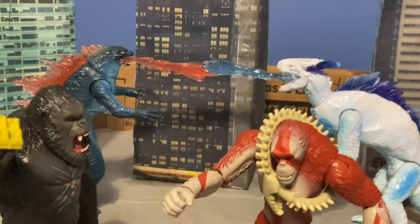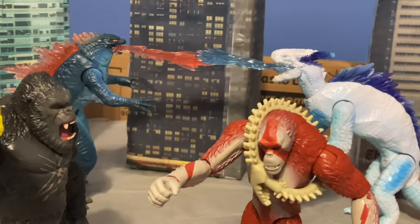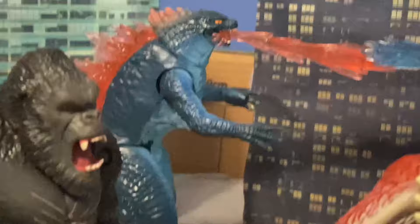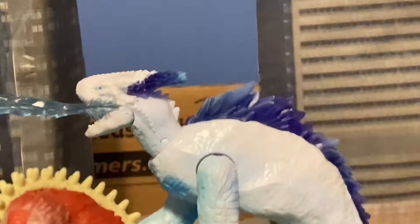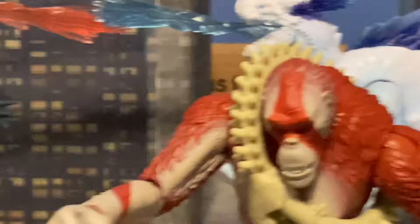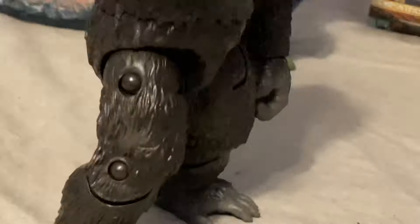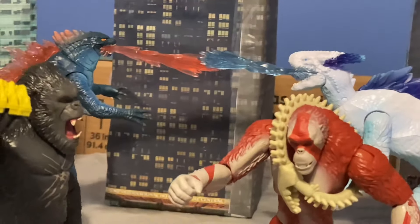Overall, I give this whole wave an 8 out of 10 — there's room for improvement. Better articulation, give Godzilla neck articulation, just a little bit more articulation everywhere. Shimo — love the paint job, wish this was the first release of the figure and not the two-pack release. Scar King looks really cool, but the paint job could have been a little bit better and more detailed. And Kong — peak King Kong figure. Overall, go buy these guys if you get a chance.